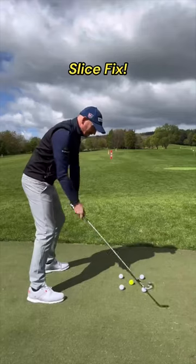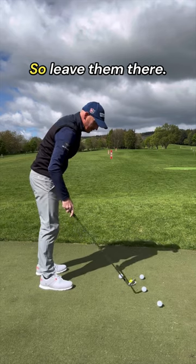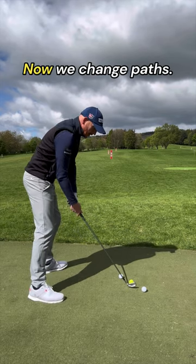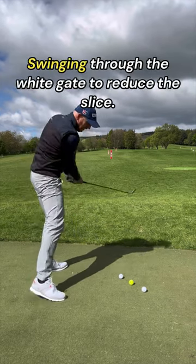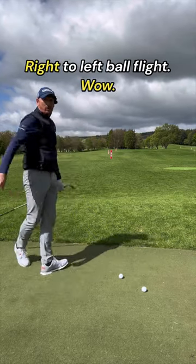Slice fix: a slice means you are going to hit this ball, this ball, and this ball — so leave them there. Now we change paths, swinging through the white gate to reduce the slice. Right to left ball flight.